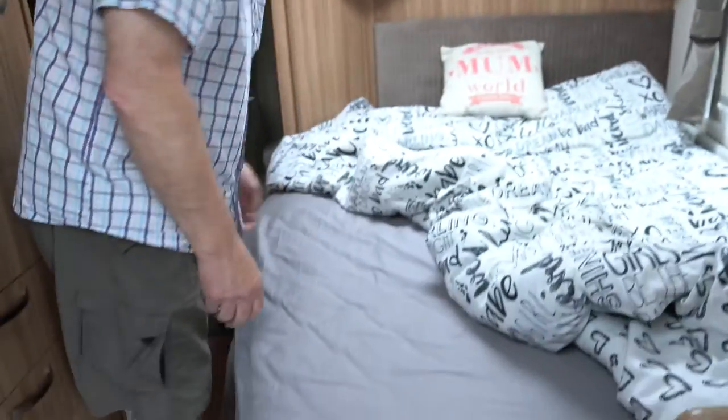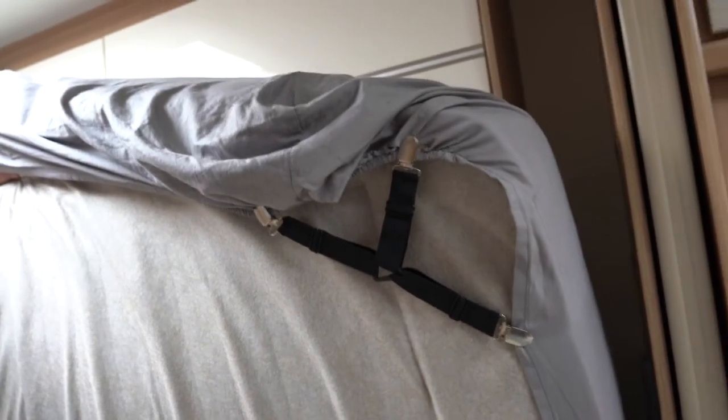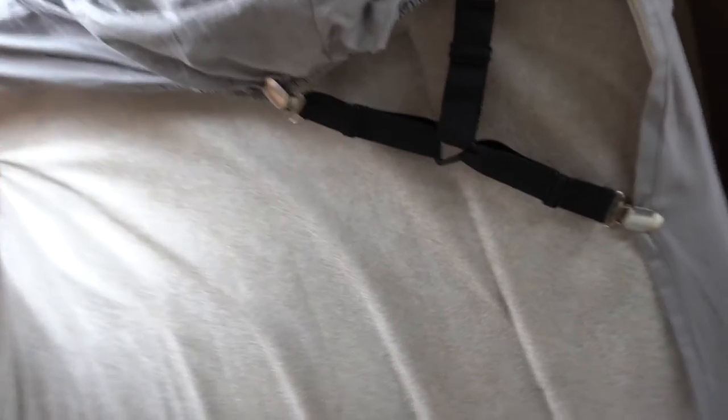I've got them from Amazon, so if I lift the mattress up, there they are. I've got four — one on each corner at each end — and it just keeps the sheet from falling off. I'll put a link in to exactly what they're called from Amazon.